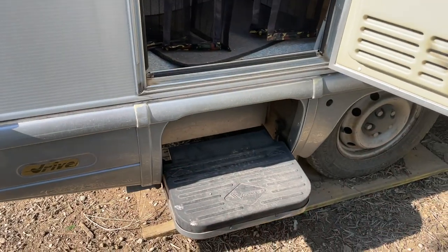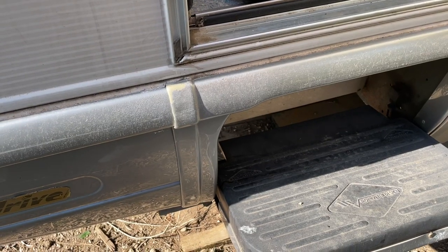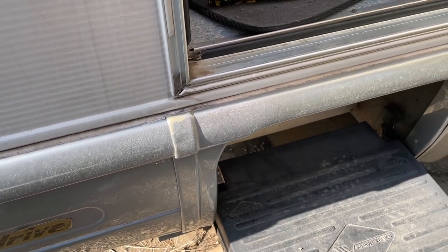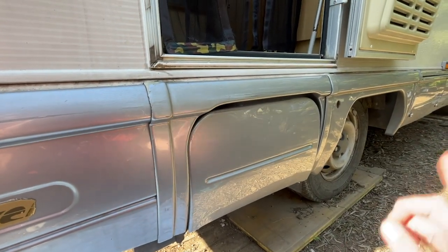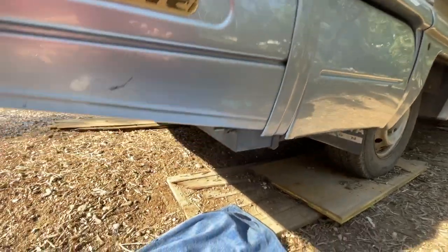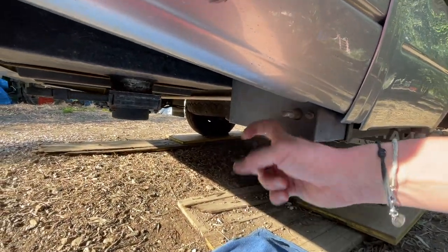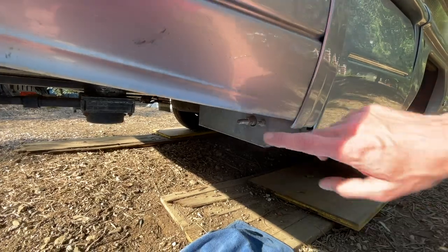Here we are - this is the electric step that is now open. Let's try to close it, very slowly. Apparently we are running out of battery, and the problem showing up is that it falls down perfectly but then it won't come back up. Sometimes it works, sometimes not, but I've noticed that if we tap over here it starts to work.